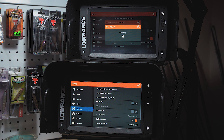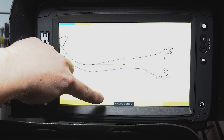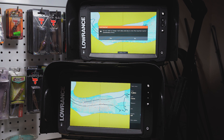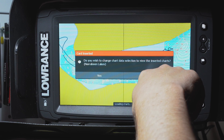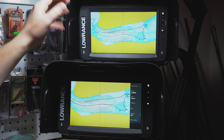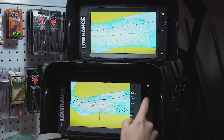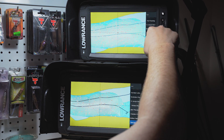I've already chosen the console as the base unit, so I'll make the bow unit my remote unit. I press connect - this is now connected and it's doing a little work in the background. Now it's loading charts because it's wirelessly sending charts to each other. It asks 'Do you wish to change chart data selection to view the inserted charts?' - I select no, because I have heaps of C-MAP maps stored in this unit and it's picked up on all of those. Now you can see we have the exact same maps shown on both units - super simple and awesome.